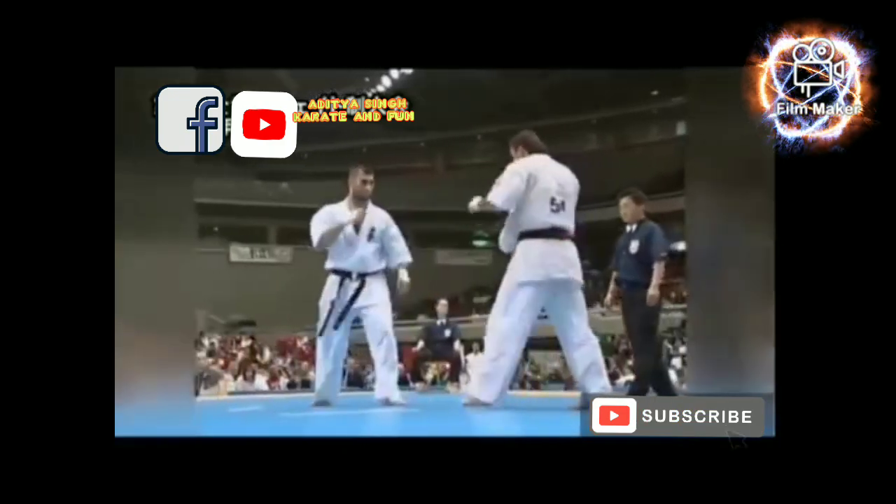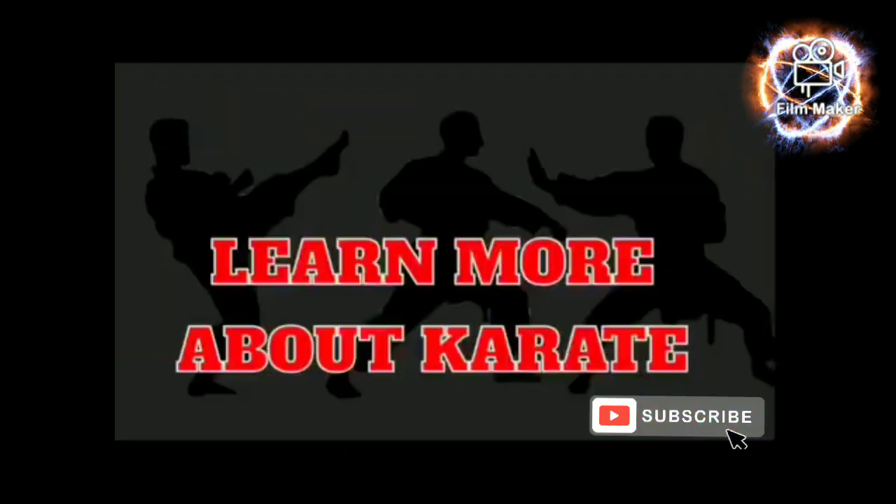In this video you can know 12 useful facts about karate.